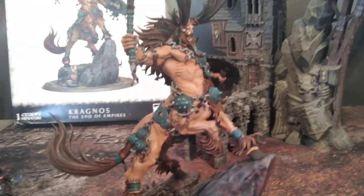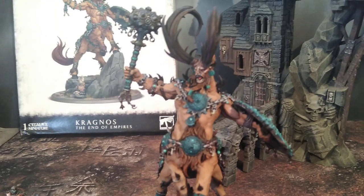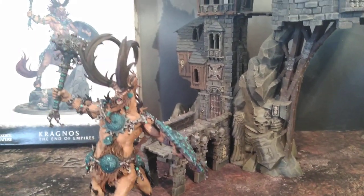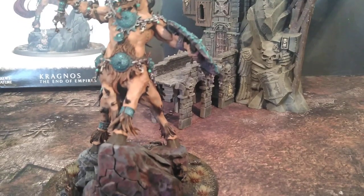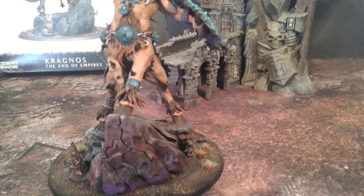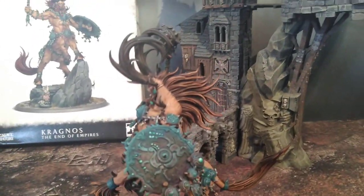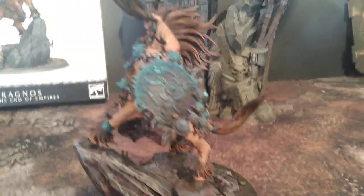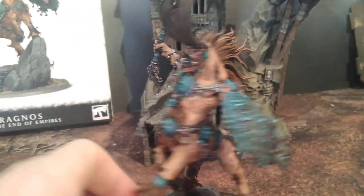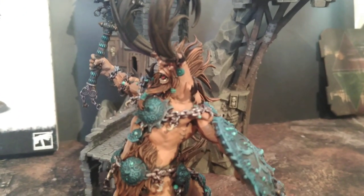This model is really cool. He has loads and loads of details on him. I love how it turned out — I'm very pleased. It's a really cool figure, and I'd definitely love to have one for myself, for my personal collection. So many figures, so little time. Thanks for tuning in, and I hope you got your inspiration for the world-ending day.